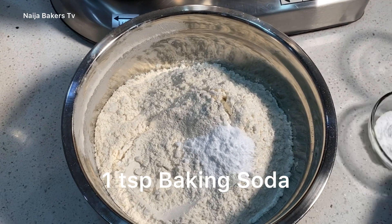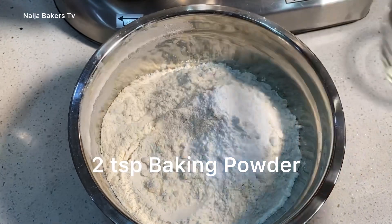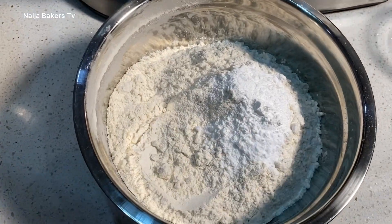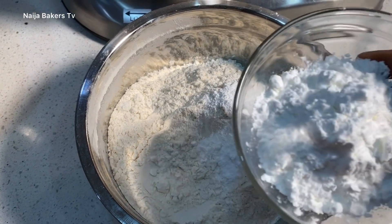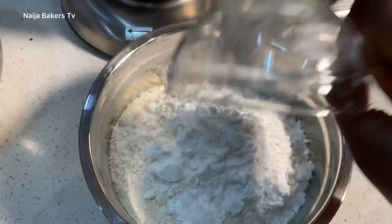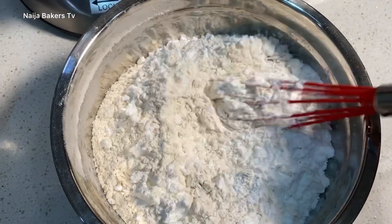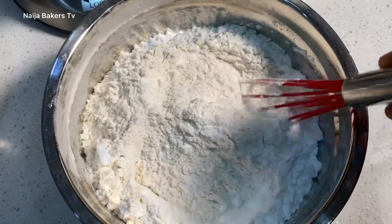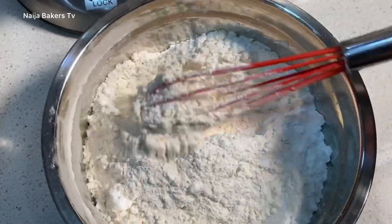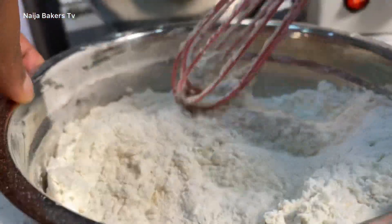Get your all-purpose flour, add your baking soda, baking powder, and cornstarch. We are adding cornstarch to your all-purpose flour because we want to make this flour as light as possible and achieve cake flour consistency — that's why there is cornstarch. Whisk that together to combine all the dry ingredients.